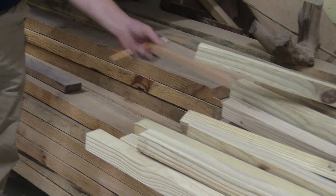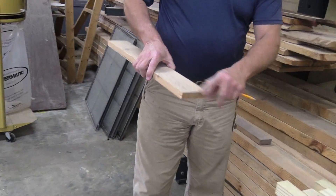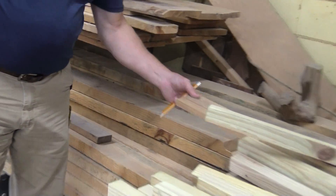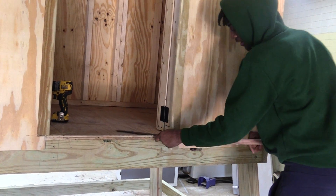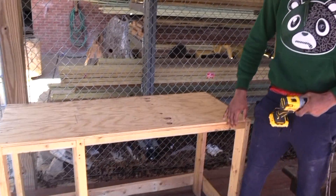Second year student Christopher Hill believes this class will help him with his future career. This class is very hands-on. You learn a lot of fundamentals of simple construction. This is a deck that I made out of reclaimed lumber.